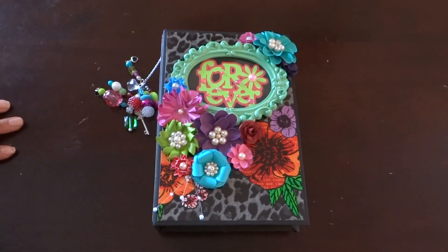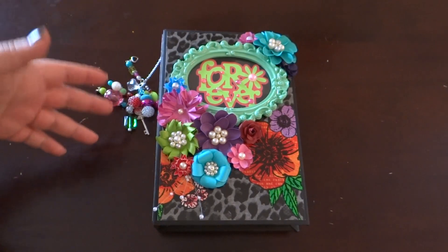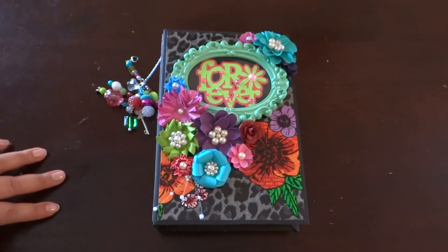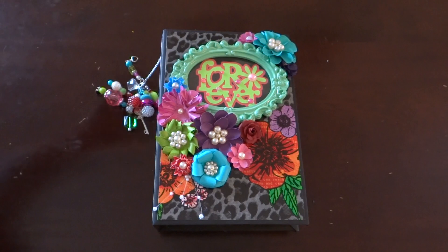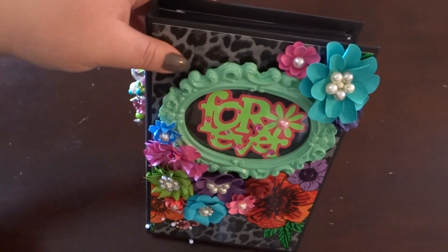Hey everyone, how's it going? So I wanted to show you the new mini album that I made. It's using the Femme Fatale paper stack from Recollections. I think this album came out so beautiful — the colors are amazing in that paper stack.